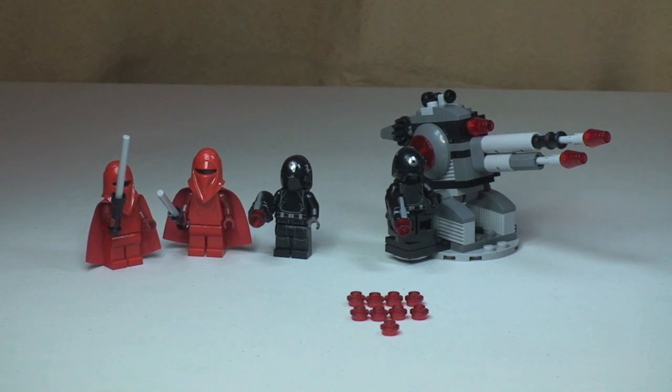I suspect you will need those extra studs, because I can see these getting lost behind furniture when particularly younger kids start playing with these. But it is quite a cool little function and makes for a lot more playability. Anyway guys, that's it. Please give this video a thumbs up if you've liked it. Feel free to leave any comments down in the comments section, and if you haven't done so already, please go ahead and subscribe to my channel. I'll see you in the next video — cheers!